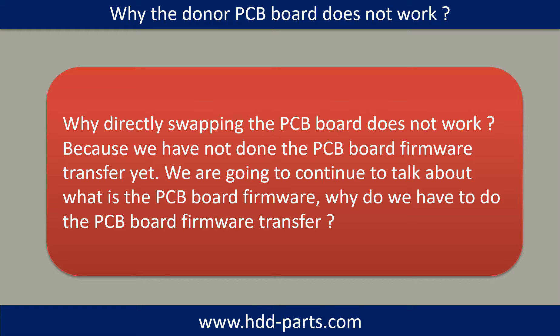Why does directly swapping the PCB board not work? Because we haven't done the PCB board firmware transfer yet. We are going to talk about what is the PCB board firmware transfer, and why do we have to do it.